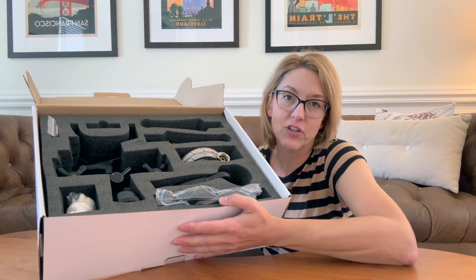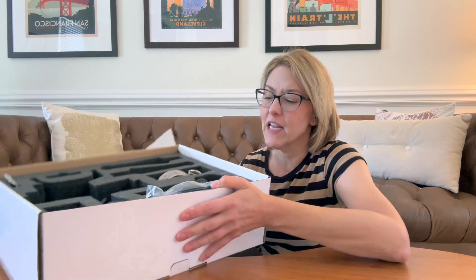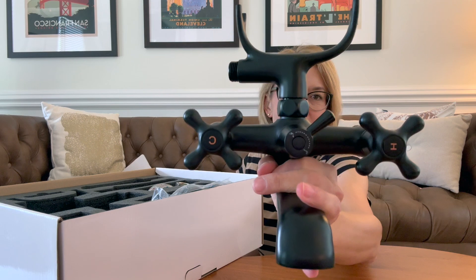Hi everybody, it's Jennifer. I was gifted this vintage looking faucet. It is so beautiful, super high quality. This thing is heavy. Look how gorgeous that is.